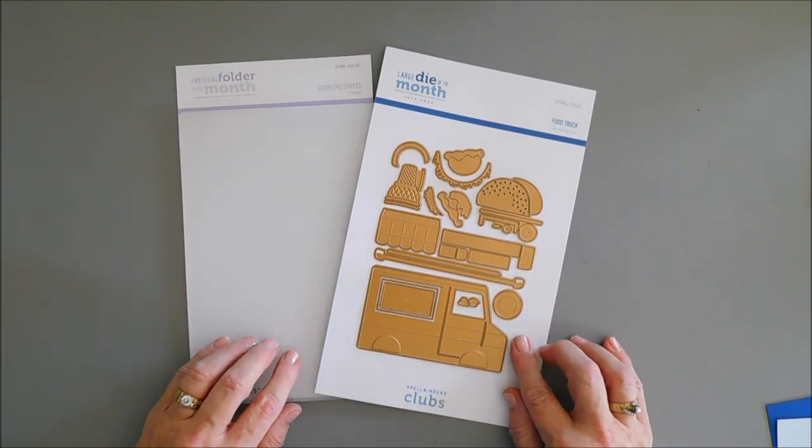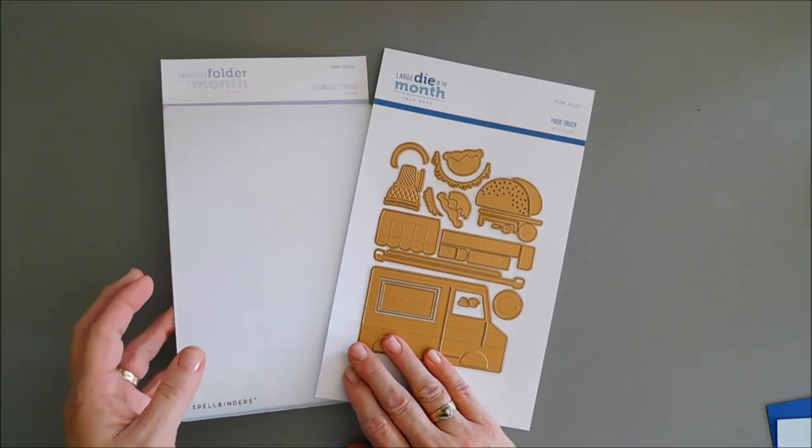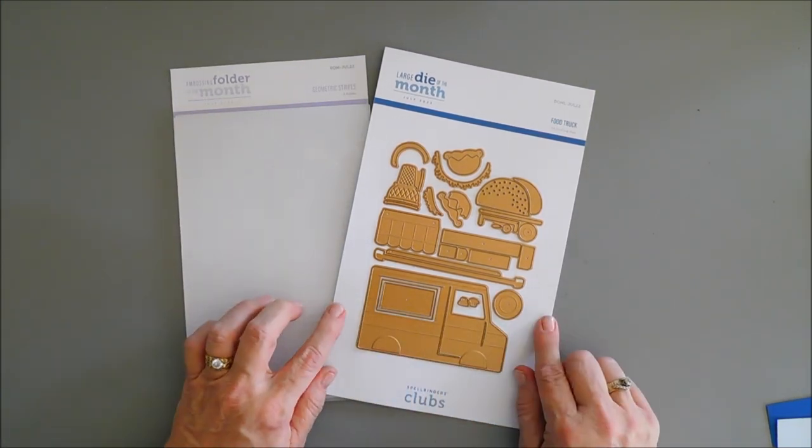Today I'm going to be using the large die of the month club kit and also the embossing folder of the month club kit. This is geometric stripes, and then this is called food truck.